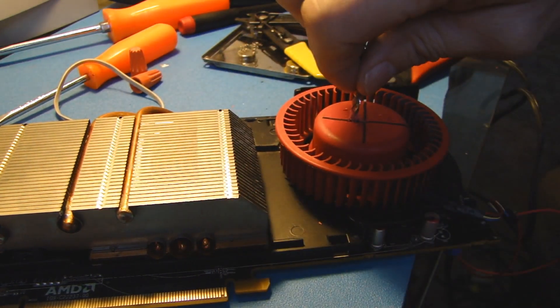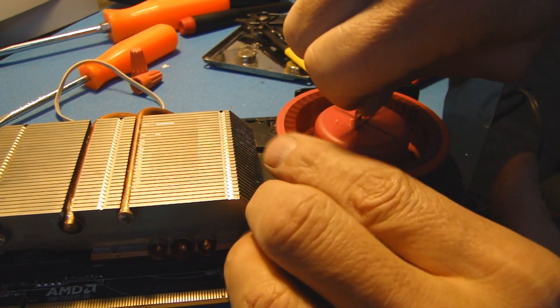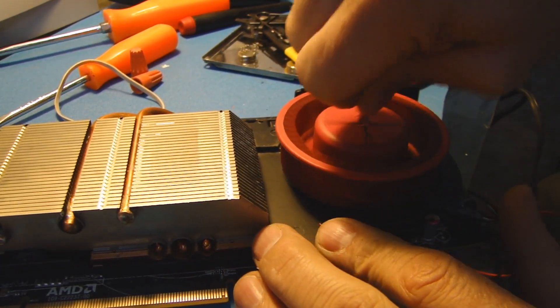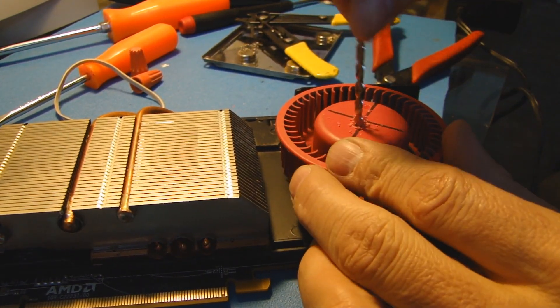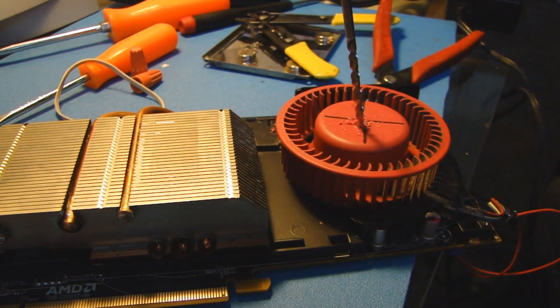The reason I'm doing this by hand is because there are some delicate components just under the plastic. You've got the windings for the motor and stuff like that, so I don't want to hit any of that stuff. So it feels like I might have busted through. It helps to have a sharp bit, which I have.